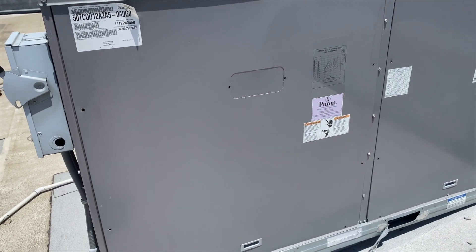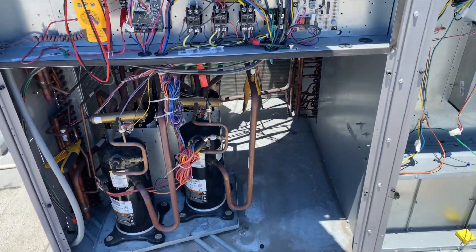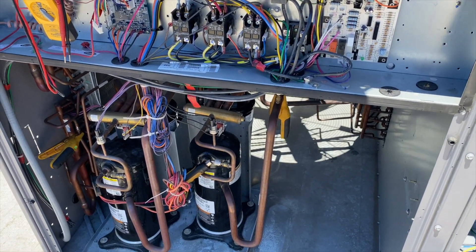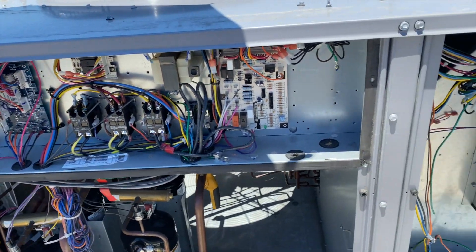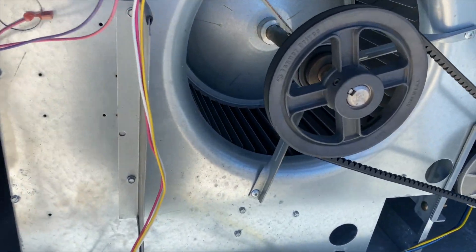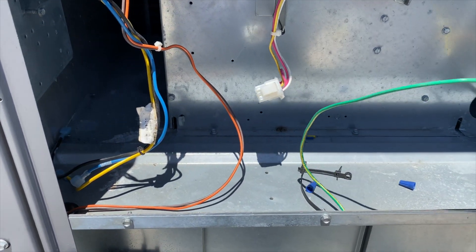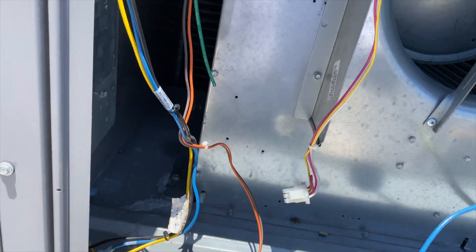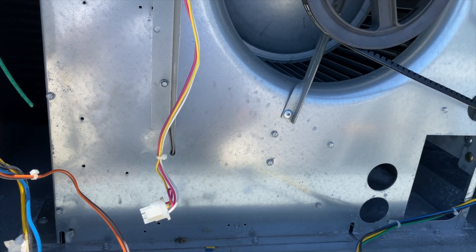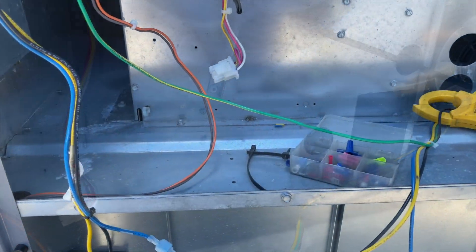We turned the unit on and both compressors came on with no problem, but then the suction pressure drops and it starts to ice up. I had the fan jumped and the fan wasn't coming on — noticed there was no airflow. Came out here and checked: these are the wires that connect the fan and for some reason they're not connected. That's our problem.